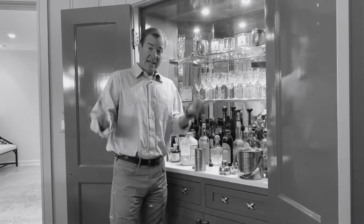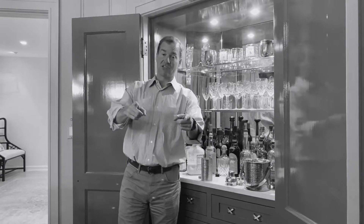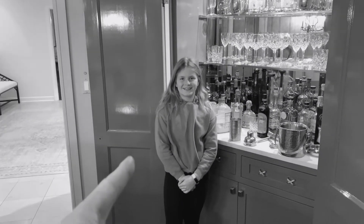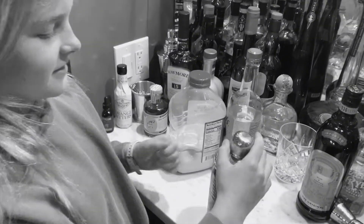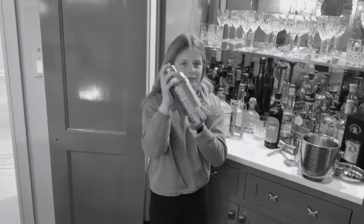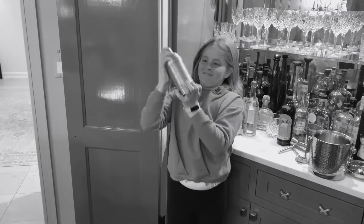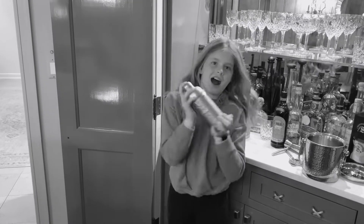And then we are going to shake it. I have a guest shaker — the star shaker, Chloe Ann Farrell, nine years old. First thing we're going to do is put the top on the shaker, give it a nice little tap to make it sound nice and firm. Then we're going to pick it up and shake, shake, shake. Harder, harder — more shaking. That is one heck of a shaker.